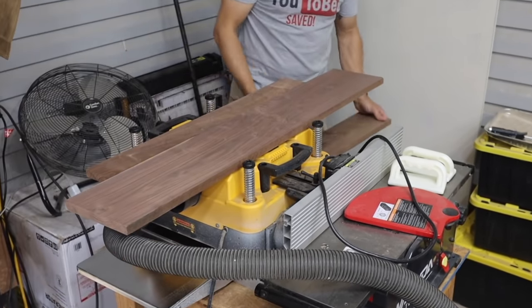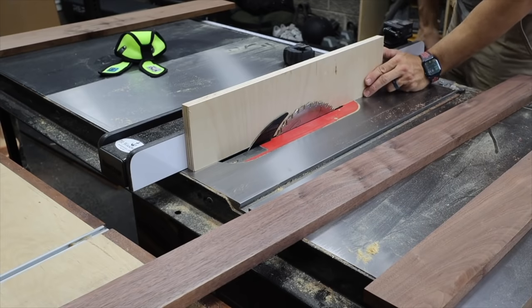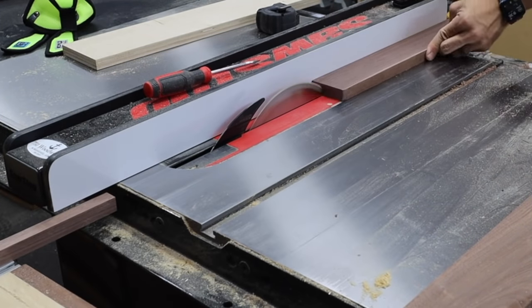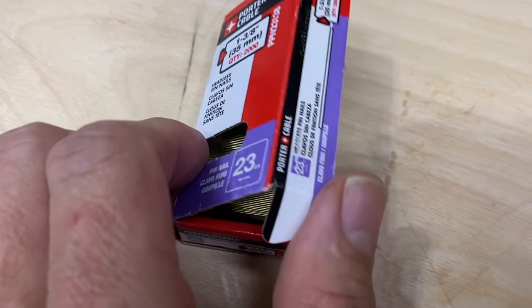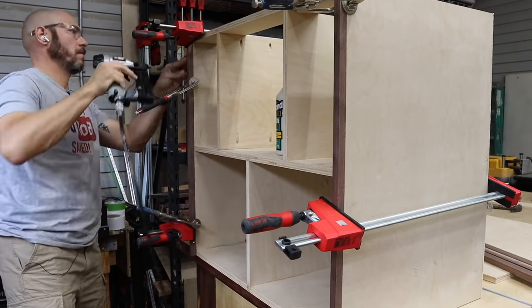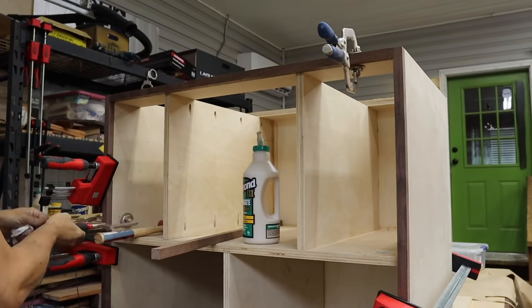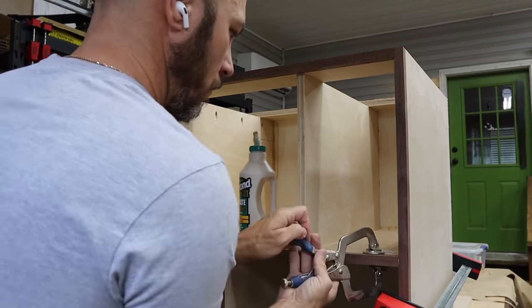Then I just used the planer to mill these pieces down to the same thickness. I set my table saw fence the exact distance from the blade as the plywood, so when I cut this piece it'll be the exact thickness of the plywood — we can put that on the plywood edge. I just used glue and pin nails here. Having a pin nailer is perfect for this situation because you can barely see those pin nails, and that just holds everything in place while the glue dries. I used face clamps to hold everything flush while I pin-nailed it into place.